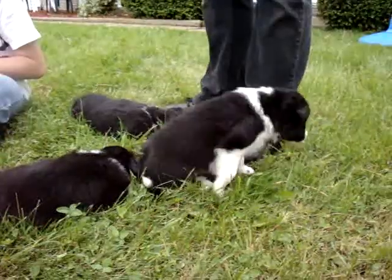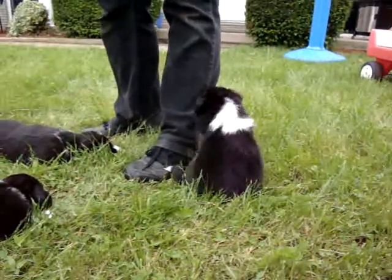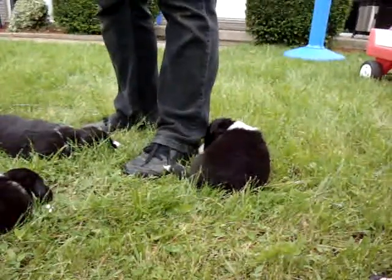The wire crates can be a little bit dangerous — sometimes they'll try to bite at the bars and break their teeth, or they can even get stuck on them if they push on the corners.